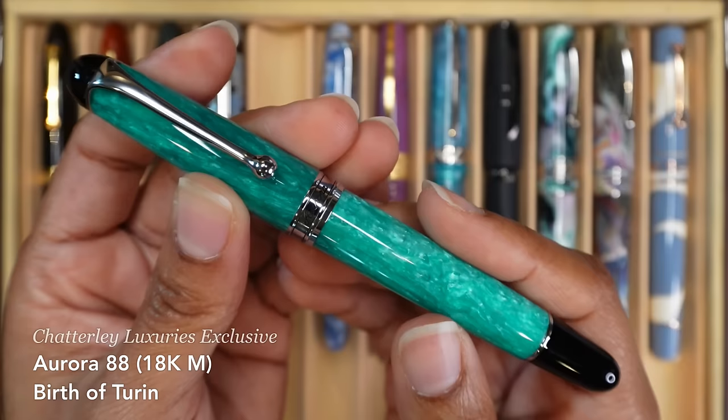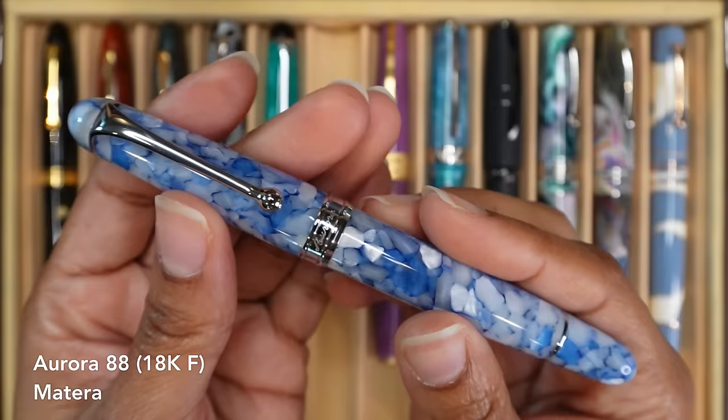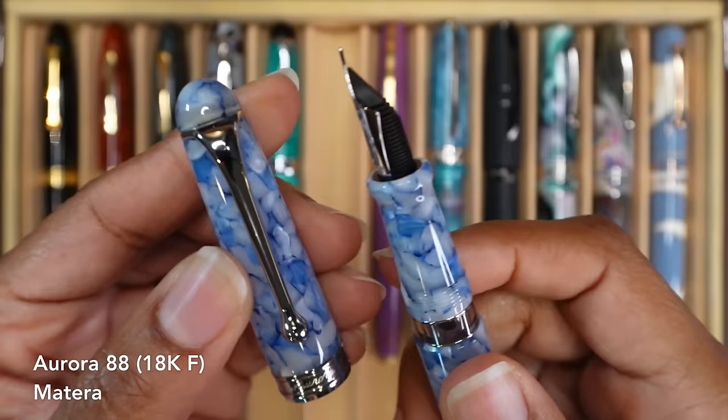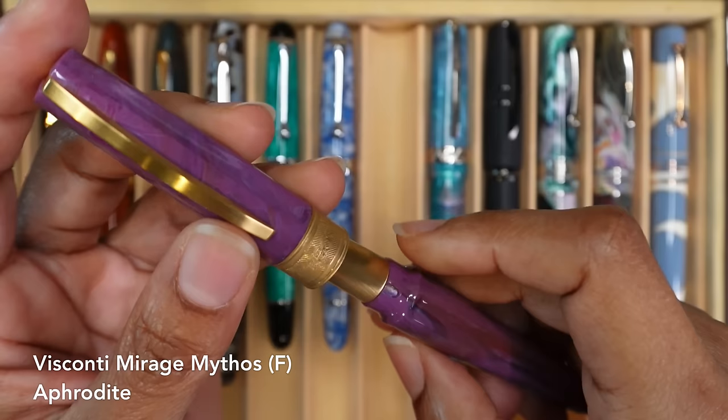This is my Aurora 88, the Birth of Turin. I believe this is a Chatterley Luxuries exclusive fountain pen, and I bought this one secondhand. This has a medium nib. I still have yet to use it, but it looks gorgeous. This is my Aurora 88 or Aurora Matera — it has a fine nib, lovely feedback on this thing. This is my Visconti Mirage Mythos. It's a fine Schmidt nib, super juicy writer. I love how this thing feels when I write with it, and I love the snap of the magnetic cap.